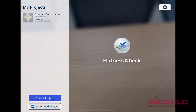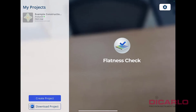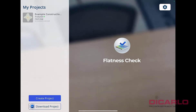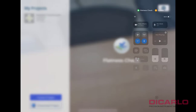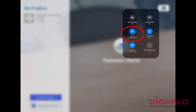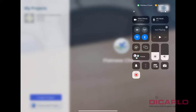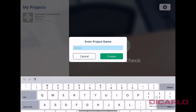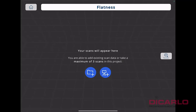In this video, I wanted to show you the new Faro Flatness Check app that works on an iPad — unfortunately only iPad so far, but maybe eventually it'll work on something else too. The prerequisites are having the app downloaded and your scanner connected. I have it connected via the access point connection. I'll create a project and call this 'Flatness' — there we go.